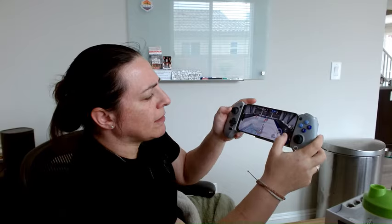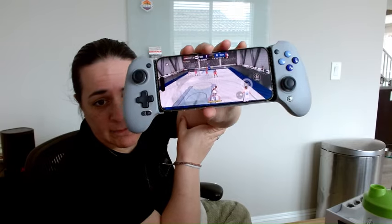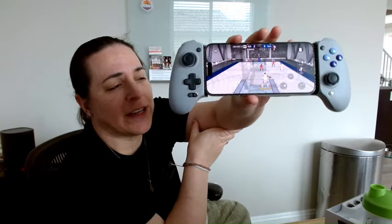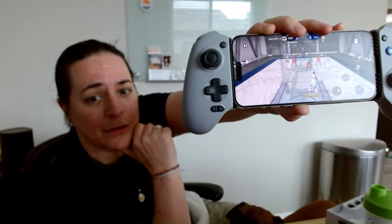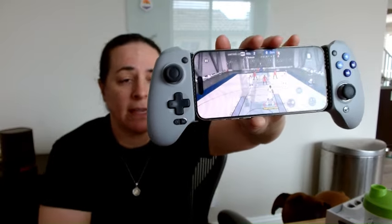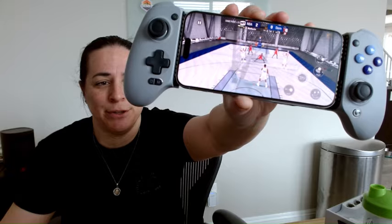You can see me here playing basketball and I absolutely love this thing. It really helps you engage better and get things done in the middle of a game. I also play a variety of racing games and having this is absolutely amazing. I very highly recommend it.